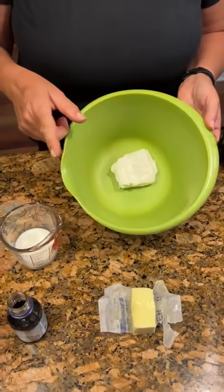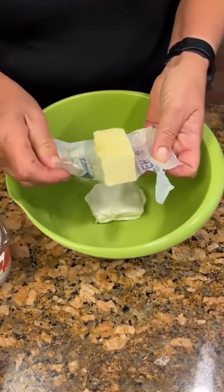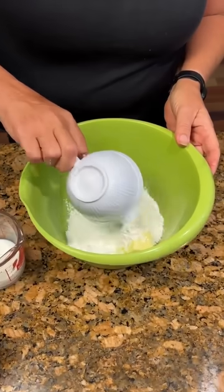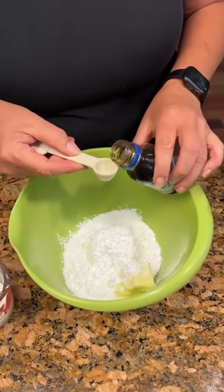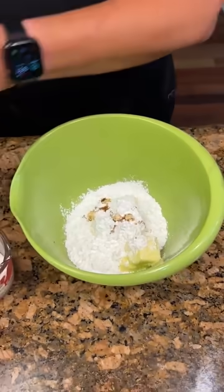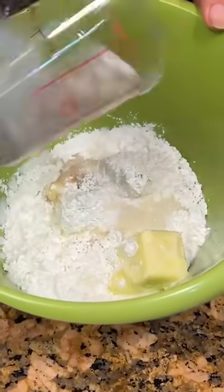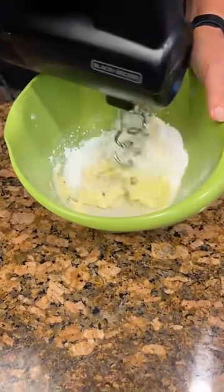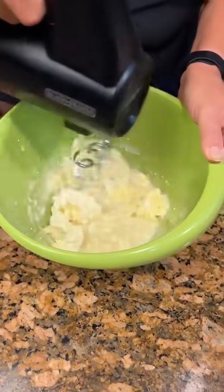We've got four ounces of cream cheese and four tablespoons of unsalted butter, softened. Put that in there, then a cup of powdered sugar and a teaspoon of vanilla. We'll blend it all together. And a fourth cup of whole milk — that just helps with the consistency. We're going to blend it all together.